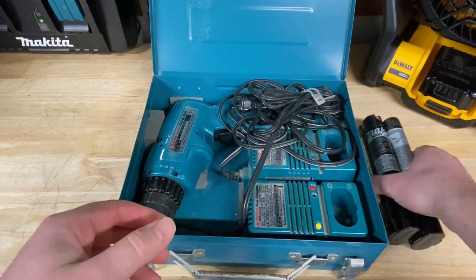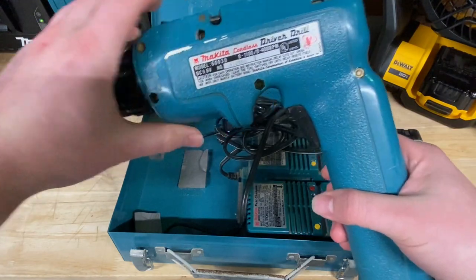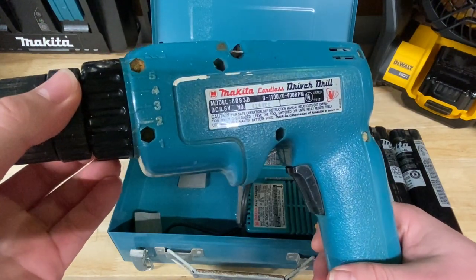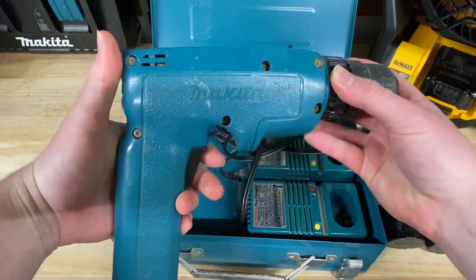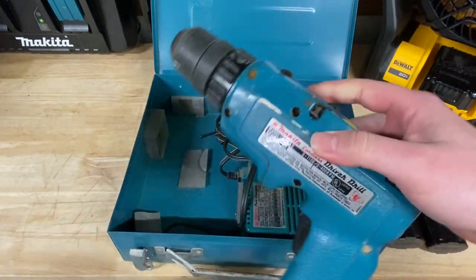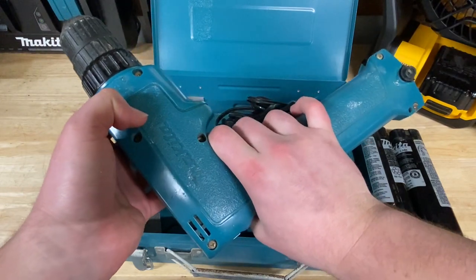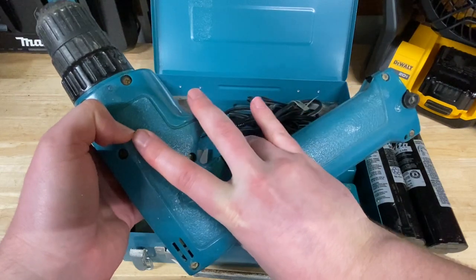Over here we have the actual tool. This is one of the original Makita driver drills — the model number 6093D, and of course this is the 9.6 volt drill. One thing I noticed right away with these older style drills is apparently ergonomics was not even on the list of things to do when they made these drills. The trigger here is with your middle finger from what it looks like, possibly a little bit of your ring finger.